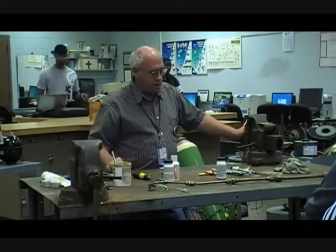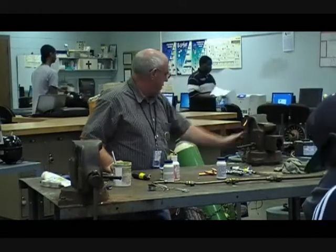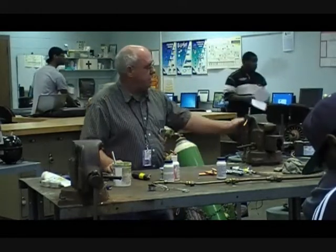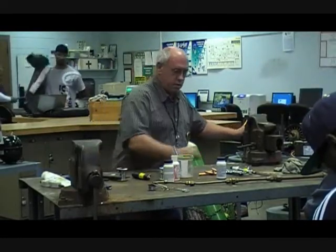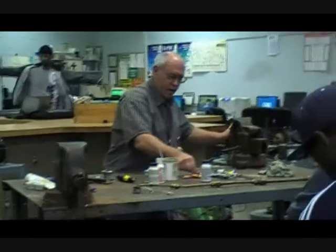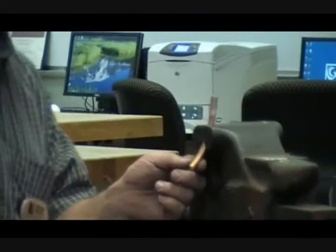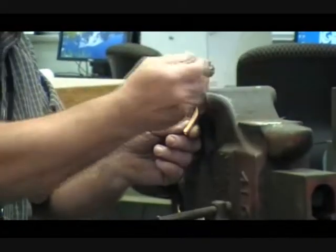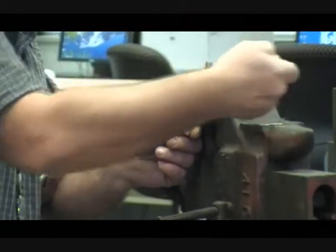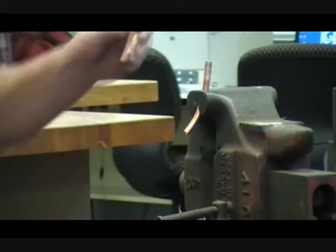We're going to pick back up where we left off. We went through learning how to use the torches, now let's put them to use. I've already cleaned, sanded, and cleaned the copper pipes that we're going to be using. It's time to apply the flux. I had already put some flux on one of these joints, but I'm going to add a little more right here and we'll start off.